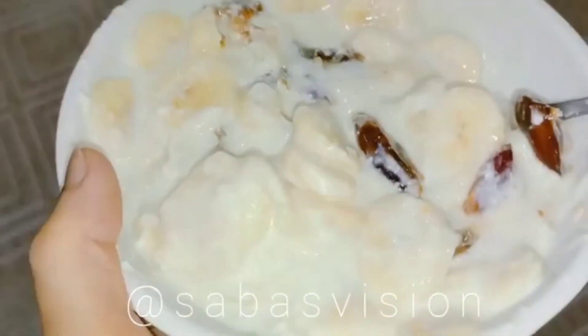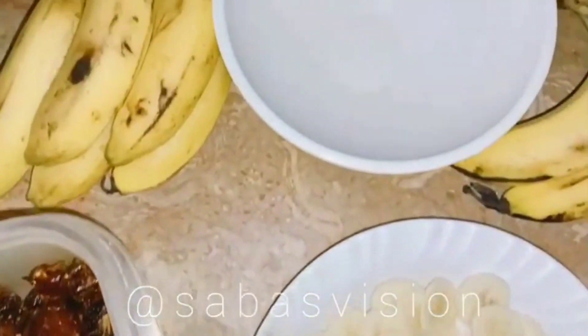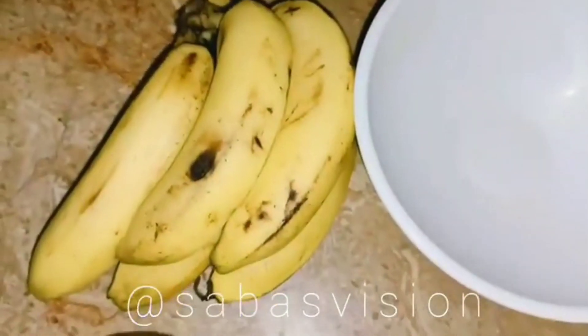Hello and Assalamualaikum to everyone. As I told you, I will post something very healthy every Sunday. So here I am. Let's move on to a recipe without wasting time.